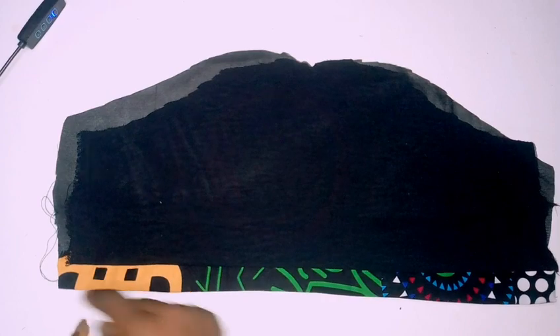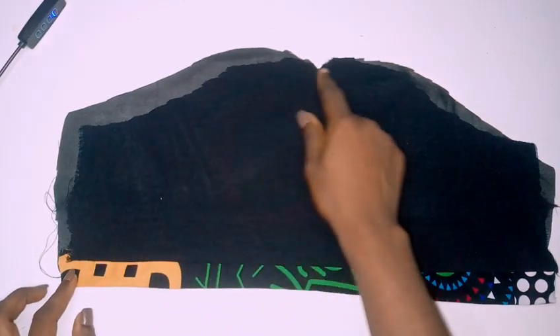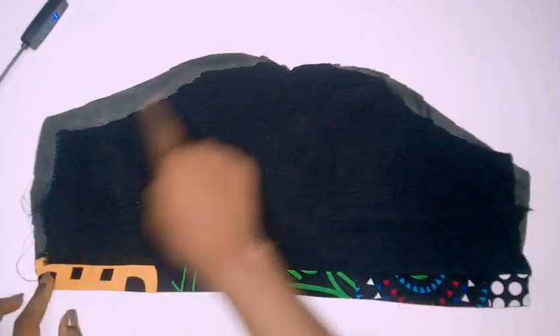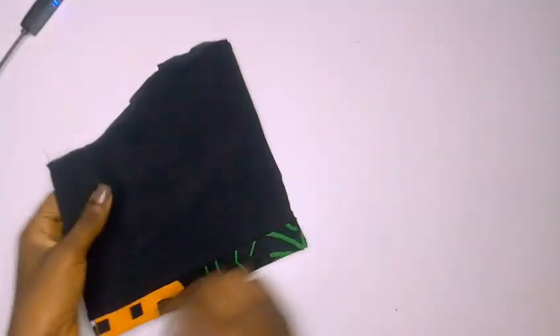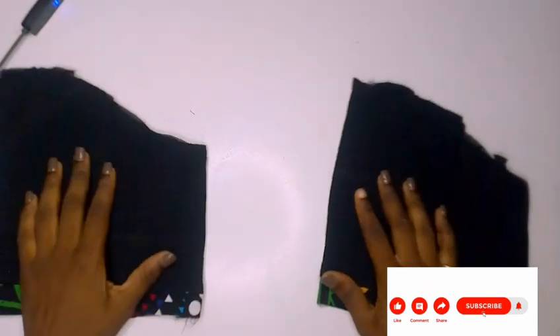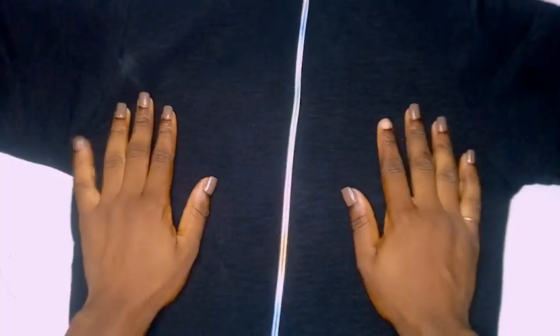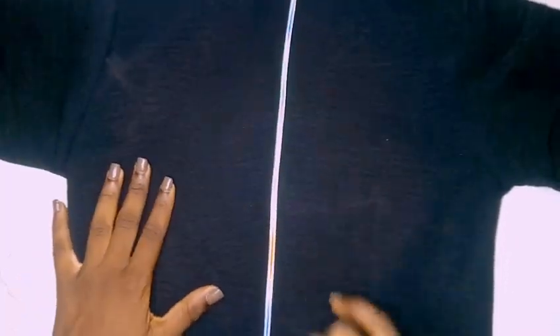After sewing, I turned it over and sewed all over the sleeve. I have two of them after repeating the same process. I'm then connecting them to my dress. I also went ahead and inserted my zip — I used a rainbow zip for this dress.